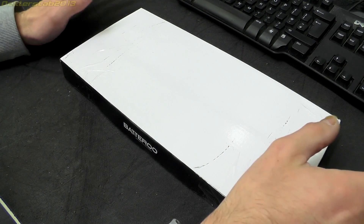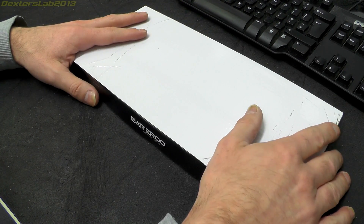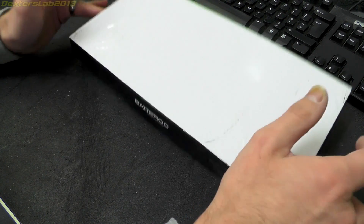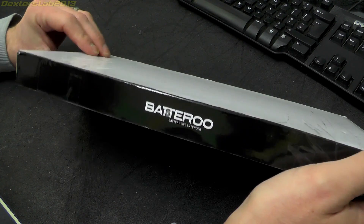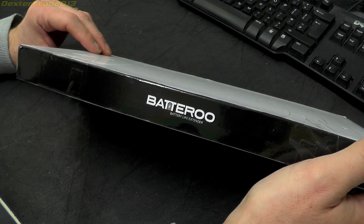I've been away over the Christmas period seeing relatives and doing all that kind of thing. I had a delivery and I've just gone and picked it up from the post office — it's been waiting there for me. And it is, at last, the fabled Batteriser.